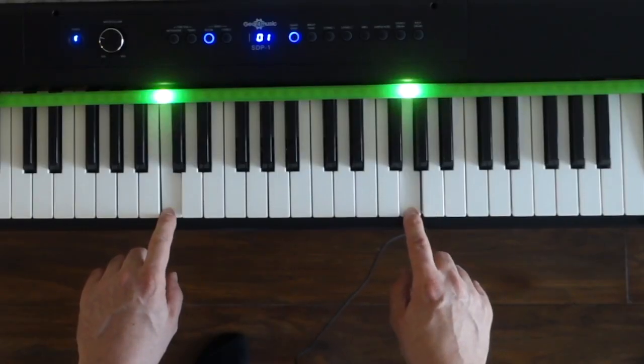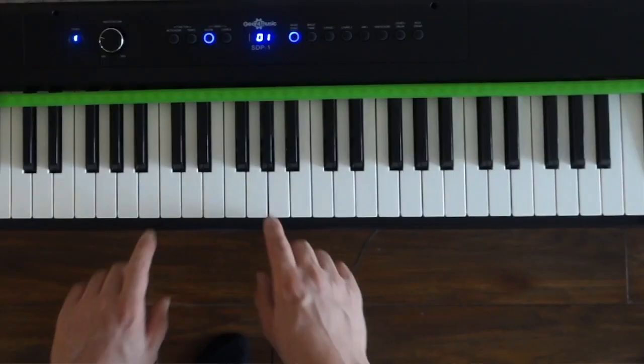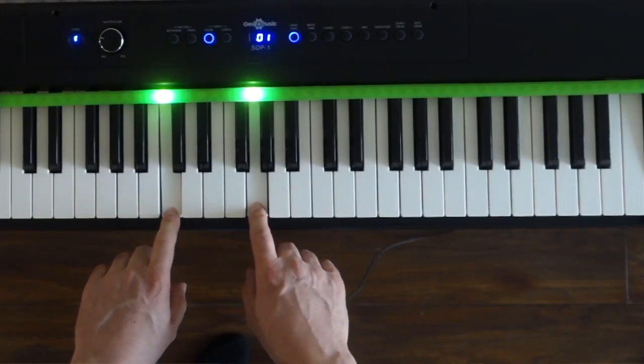We haven't used the number three yet in our fractions. So what does three over one sound like? If we jump up three over one then from there jump down an octave, that's three over one times one over two which equals three over two. It sounds harmonious because the numbers in the fraction three over two are still small.